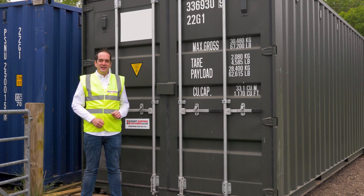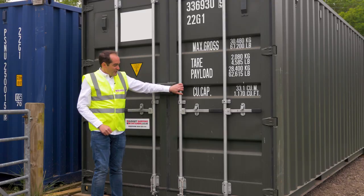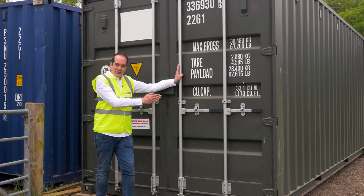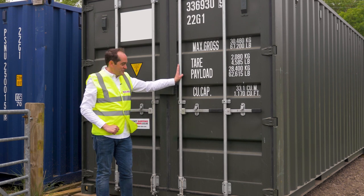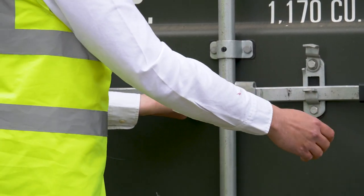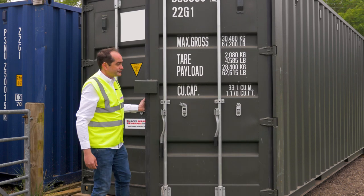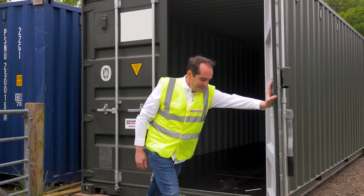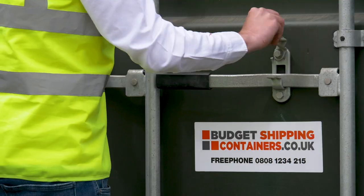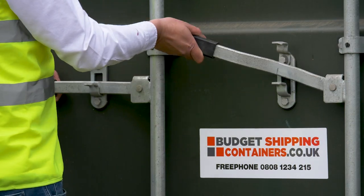Opening the doors is dead easy. It's always the right-hand door that opens first on any shipping container. If you've got two locking bars on your right-hand door, it's always the inner locking bar that does most of the work first and the outer one finishes off the job. Take your catches, take both handles, open with the centre then open with the edge. On the left-hand side it's exactly the same process — the centre locking bar does most of the work and the outer one helps you get it finished off.